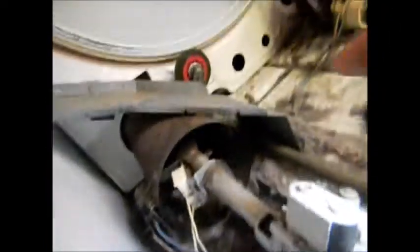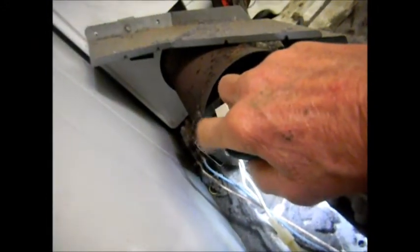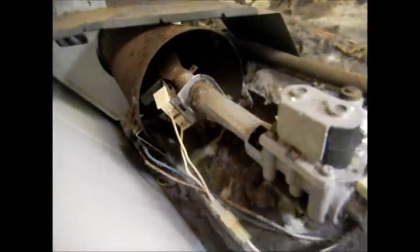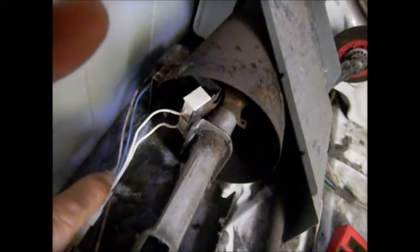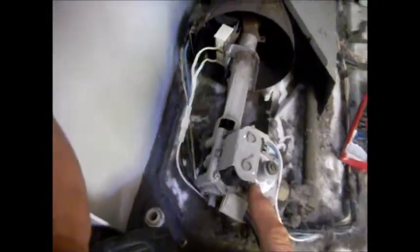Next I just have to check these with a meter, also check the igniter with a meter, and check the flame sensor for continuity. If these are all good, then the problem is with the timer, but I'm doubting that — I'm thinking one of these coils is bad or the flame sensor. We've got continuity on all the coils, continuity on the igniter, and continuity on the flame sensor. Occasionally these things go intermittent.